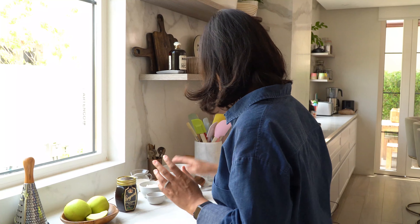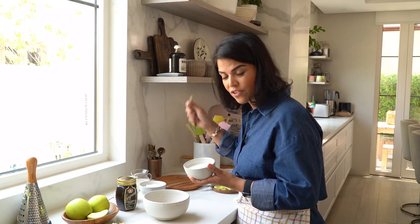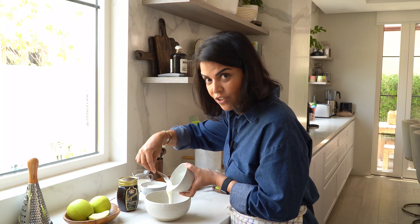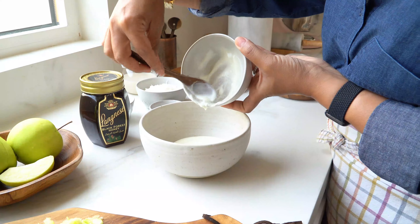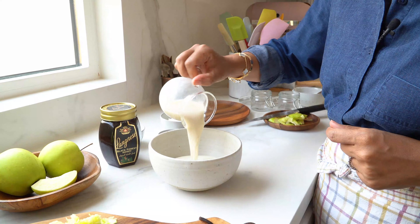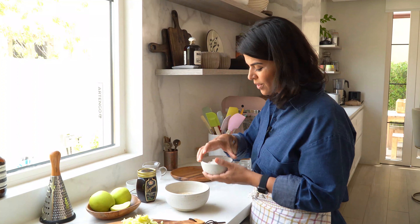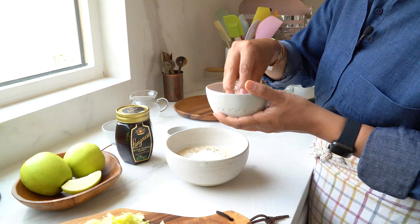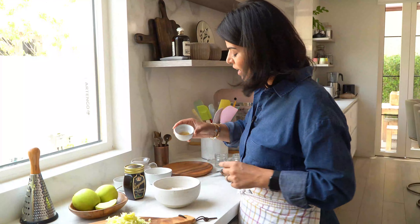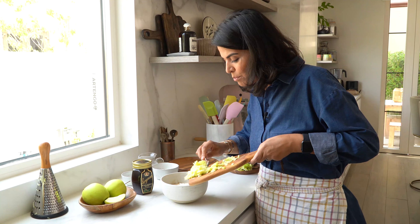With my apples ready, I can start assembling the recipe. In a medium-sized bowl, I'm adding all the different components — some Greek yogurt, almond milk, rolled oats, and grated coconut, which adds a lot of yummy flavor. For flavoring I'll add some vanilla essence, and don't forget the grated apples.